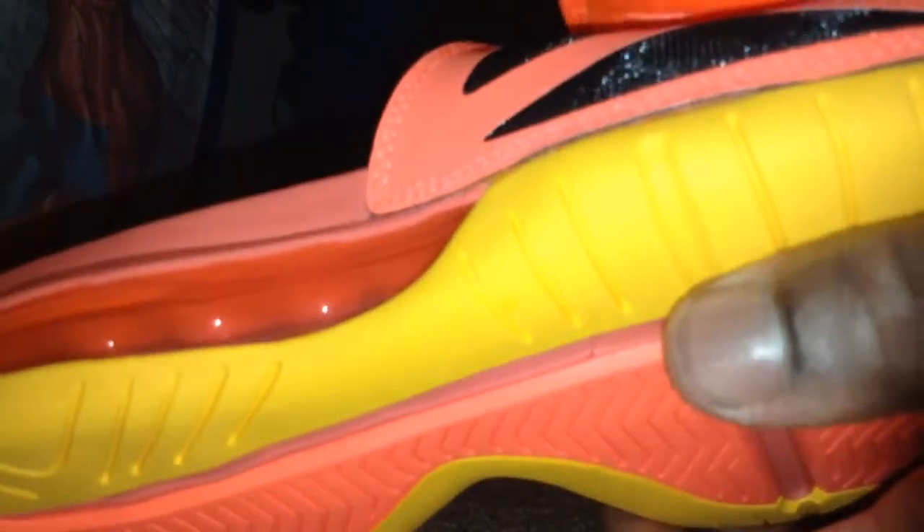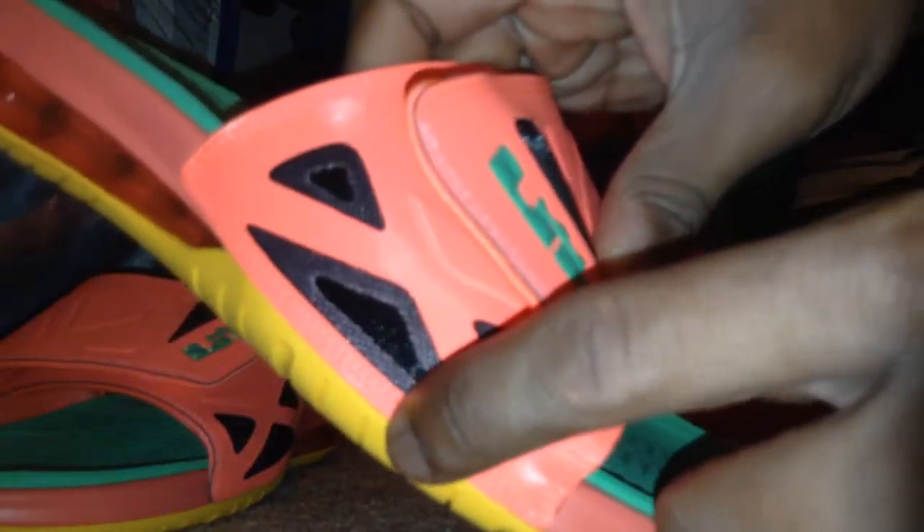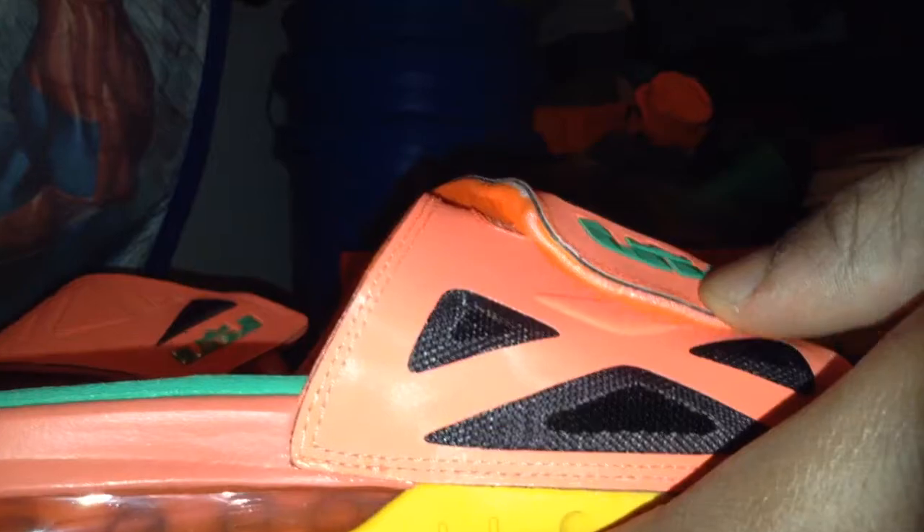Most slides are flimsy, but these are pretty sturdy. I wore my friend's a couple days ago because I didn't want to wear mine — still new. We were playing basketball and I did a crossover and my foot hit this part right here when I was moving. Your weight moves to one side of your foot and I wasn't slipping or tipping at all. It kind of felt like shoes on, just with the back and toe open. So that was good.